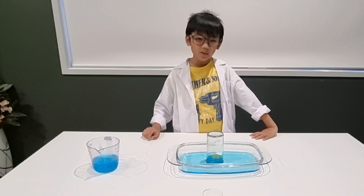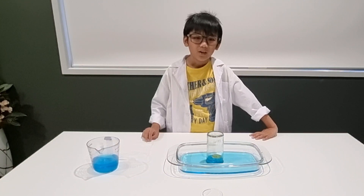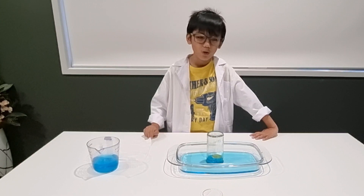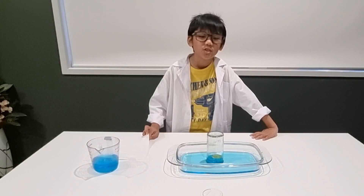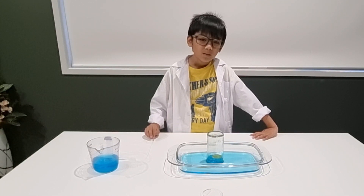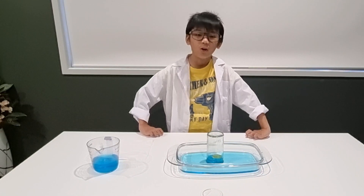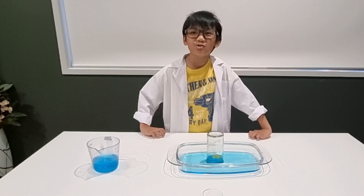So guys, this is what happens: the flame uses up the oxygen gas in the jar. The water rises up to replace the oxygen. The remaining gas in the jar is mainly nitrogen.